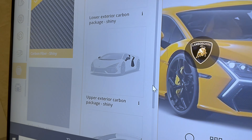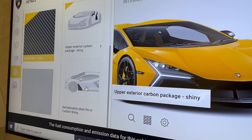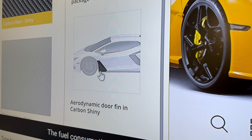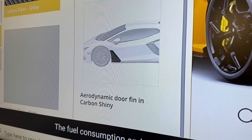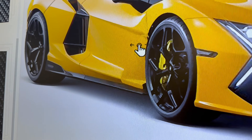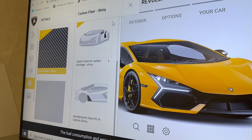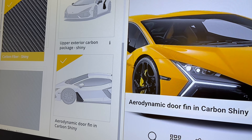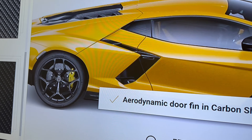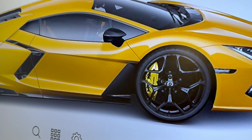The last option for the exterior carbon is the new door fin. It's quite a large area — when it's not carbon it's in body colour. If we click on the option you see it change. It makes quite a big difference. The part that was yellow is now finished in carbon fibre.